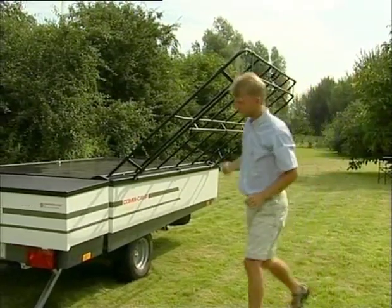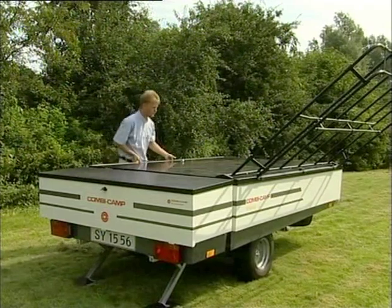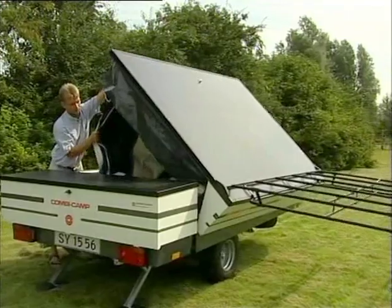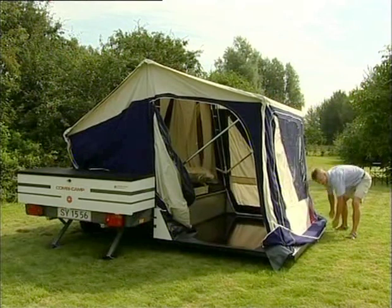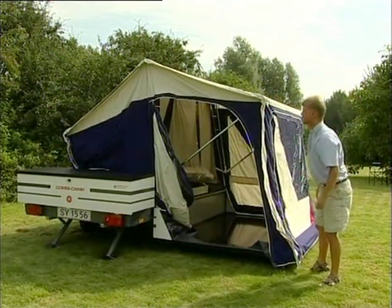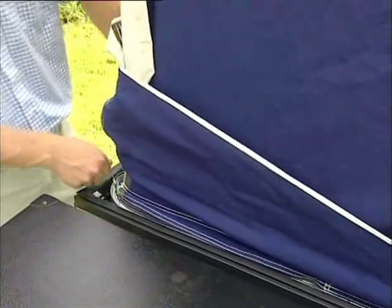Lift the roof rack out into the stop position. Lift the lid to the vertical position and hold onto the tent to break the motion of the lid. Guide the lid slowly down onto the roof rack. Pull the canvas skirt at the edge of the lid.